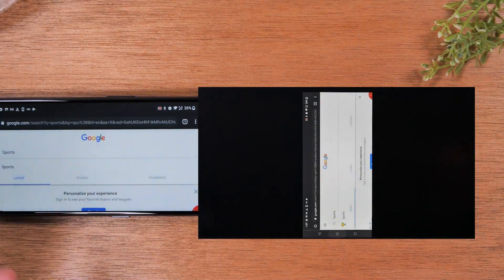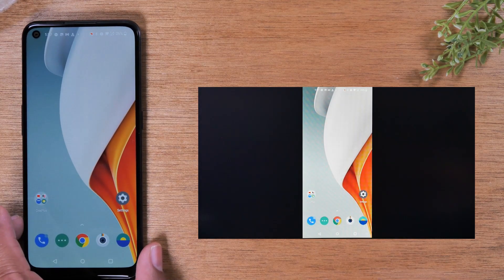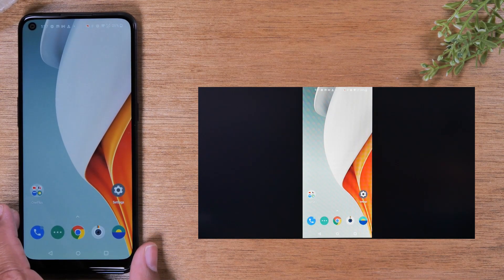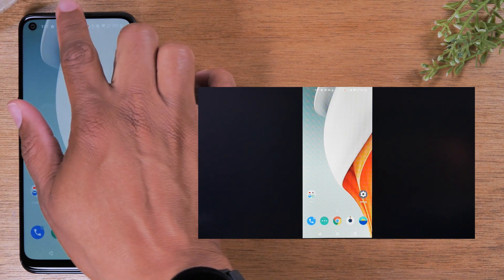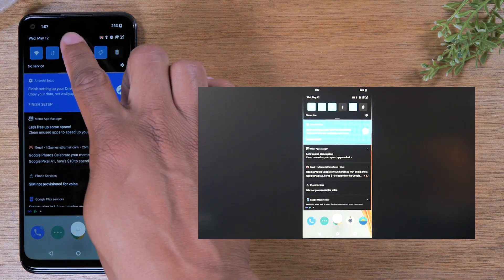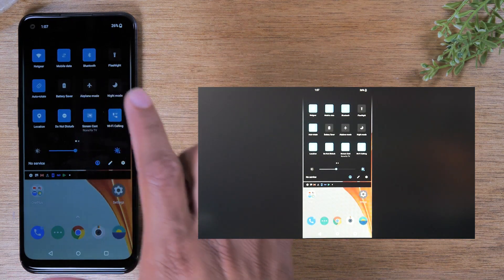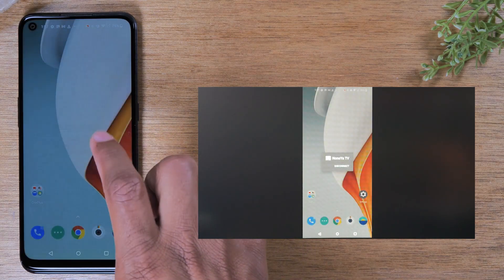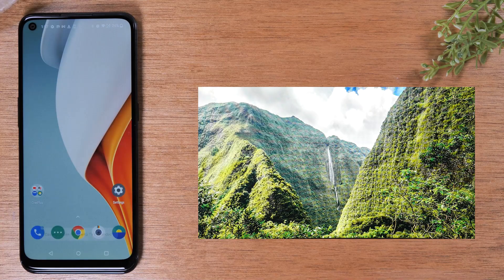I don't have any games on this phone at the moment, but gameplay, pictures from a trip — this is a very useful method for showing specific things. You might have a video on your phone you're trying to show; this is a great way to do it. When you're finished mirroring and you want to stop, just swipe down from the top of the screen, swipe down again, tap on the Screencast button, and hit Disconnect. That will stop your phone from mirroring to the TV.